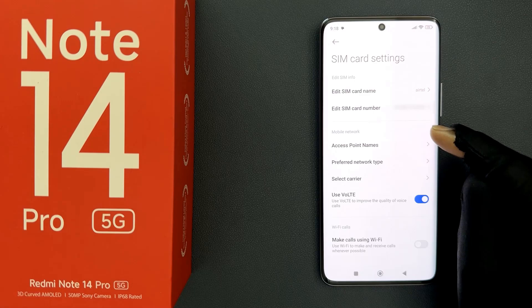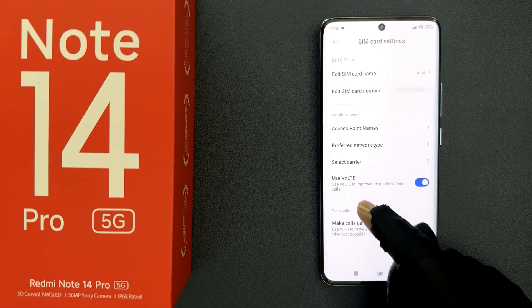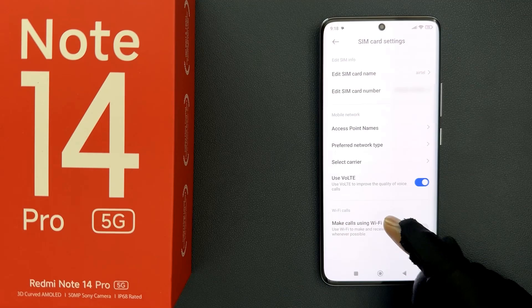You can see it's now opened, and after that just scroll down to the bottom. You can see here we have the Wi-Fi Calls section, and in this section we have the 'Make calls using Wi-Fi' option.